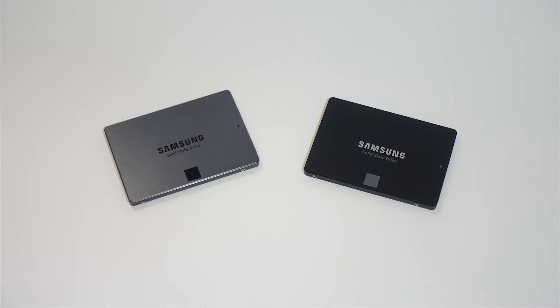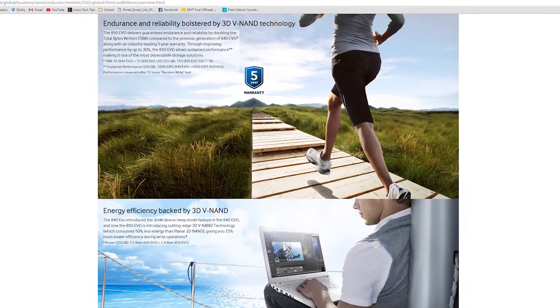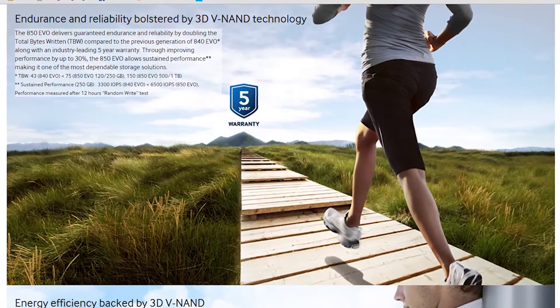One other difference that I thought is interesting is the 850 EVO has a 5-year limited warranty and the 840 EVO only has a 3-year limited warranty. I would assume that this is because of the new 3D V-NAND technology, but Samsung may just have more confidence in their drives now.